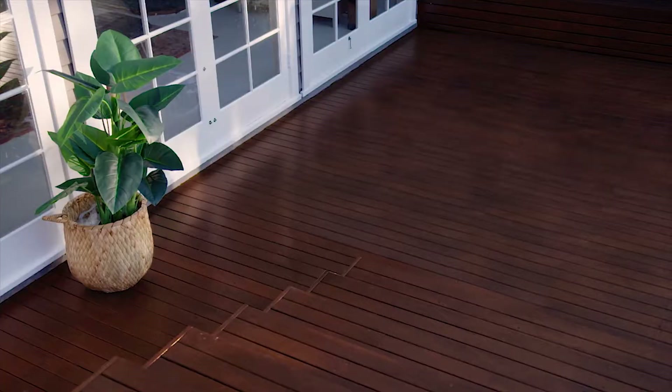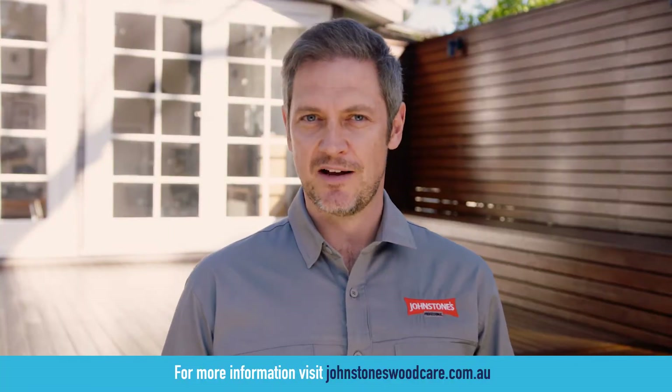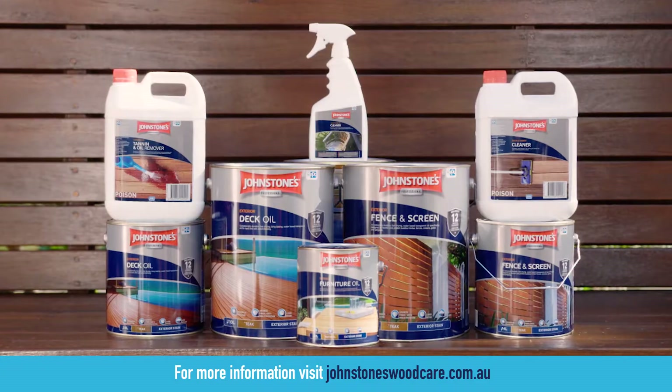Congratulations — your new deck is now ready to enjoy. You can obtain more guidelines and advice by downloading a project guide or by referring to the packaging label.